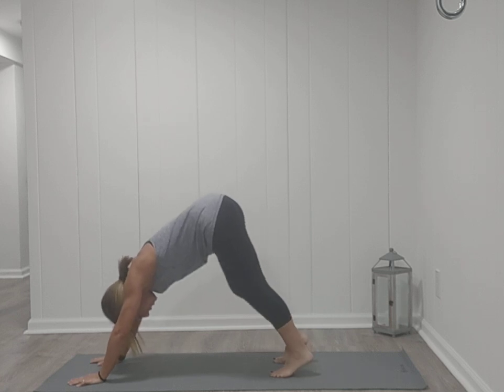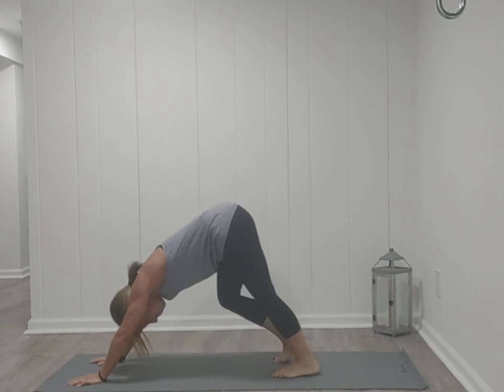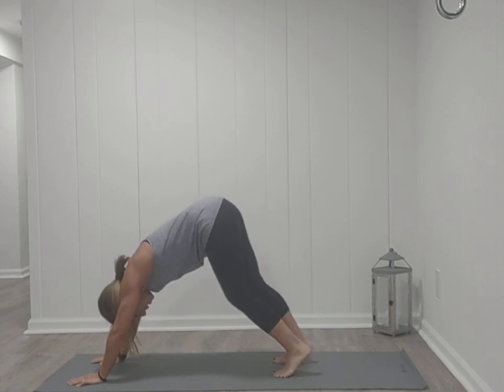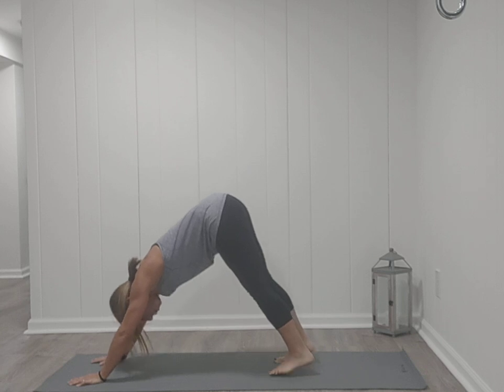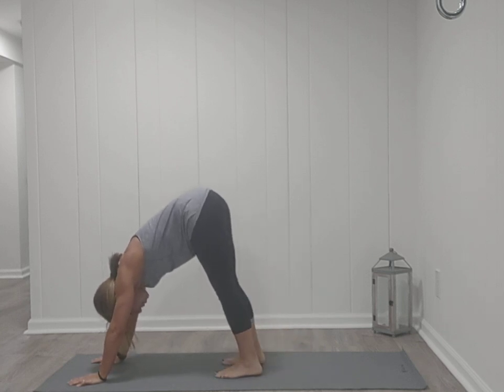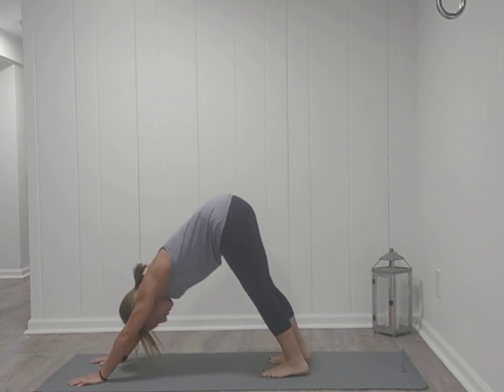Here you can start by pedaling out your heels, bending one knee, then the other, lowering the opposite heel towards the mat. Your feet are about hip-distance apart and the weight is equal between your hands and your feet. You always have the option to walk your feet a little closer to your hands or walk them out to feel more balanced.